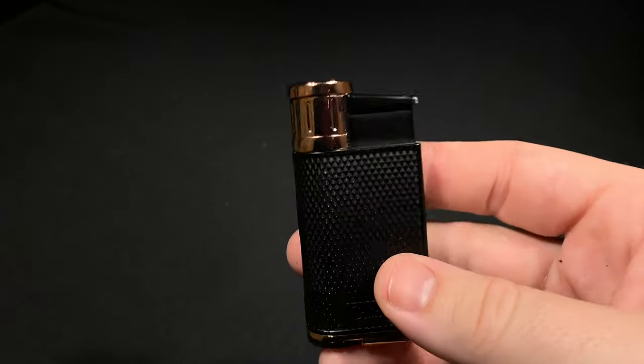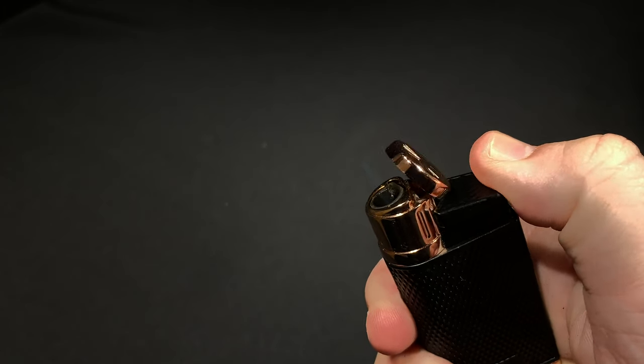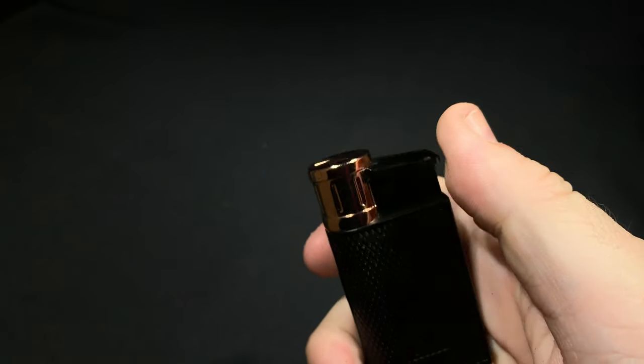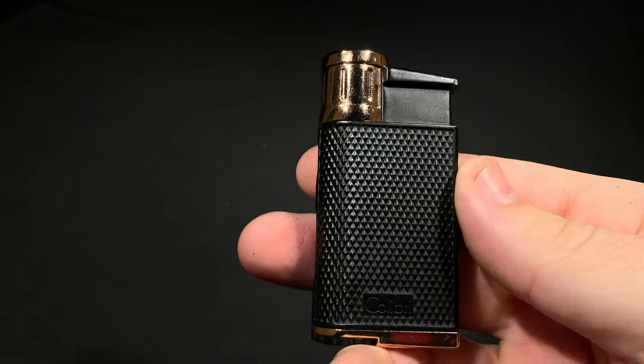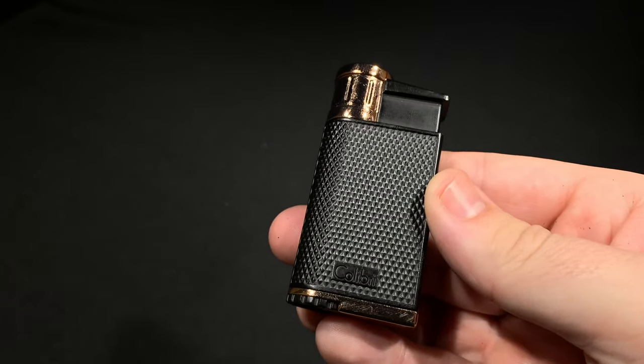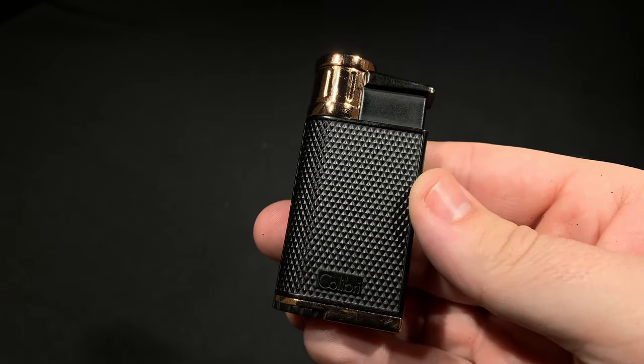Long and short of it is, really, really solid lighter, really enjoy using it, and really impressed by that little angled torch that you wouldn't think makes a big difference, but does. And that is the Evolution, or the Evo, in the Colibri Evo lighter. Thanks for checking out this review. Read more about it on Halfwheel.com.